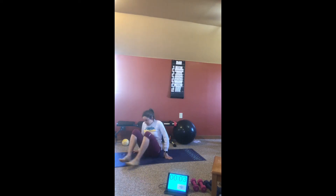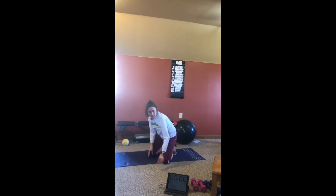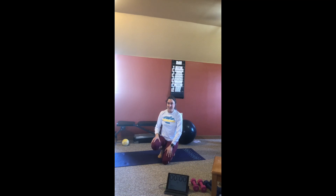Criss-cross mountain climbers. 3, 2, 1, exercise five. 3, 2, 1, your timer is complete. Thanks for working out with me today. I'll see you next week.